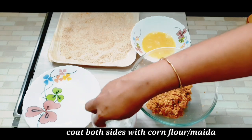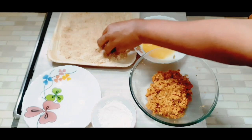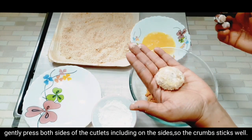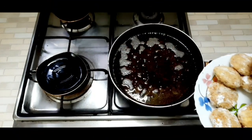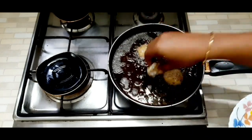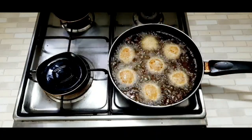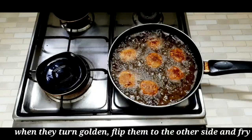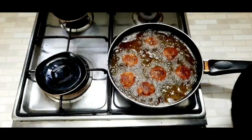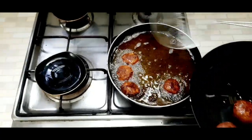Add the corn flour, mix the bread, add bread crumbs, and put it in the pan. We will press the crumbs and cook it in the pan. Let's fry on a medium flame until golden-brown color.